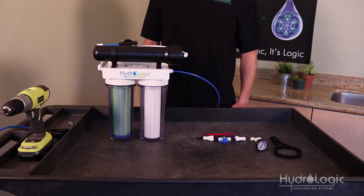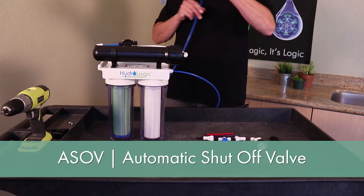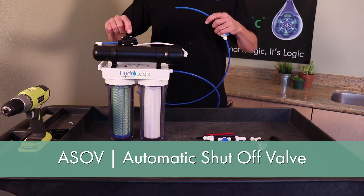Now we're going to install your product and your wastewater line. The blue tubing that we removed in step one is going to go into the blue collet on your ASOV.